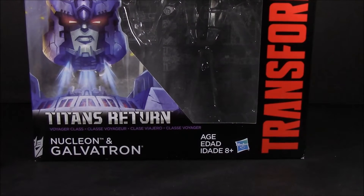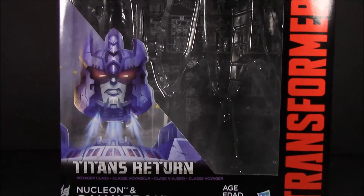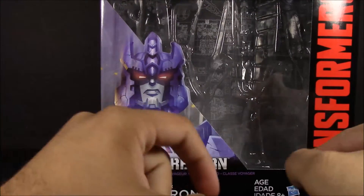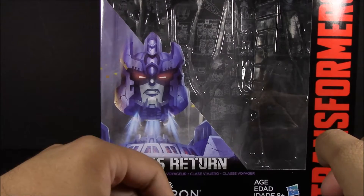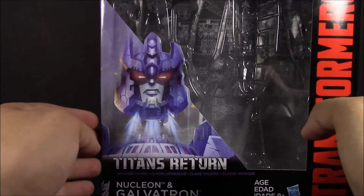Hey everyone, it's Dalton from Daltonian's TFs, and today we're taking a look at the Transformers Combiner Wars Voyager-class Galvatron with his Titan Master Nucleon. Right off the bat I'm going to say this is a very inaccurate portrayal of how the Titan Master works with this. We'll get into that later.